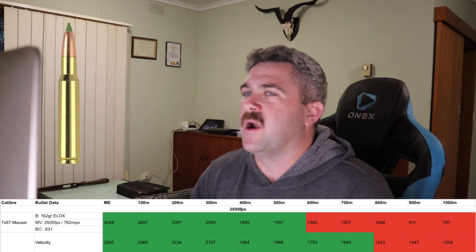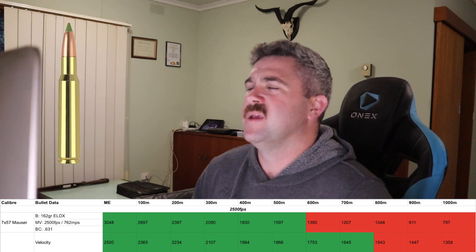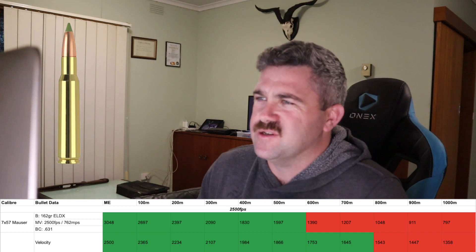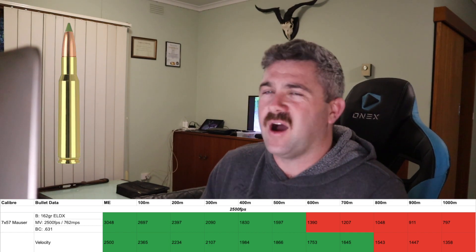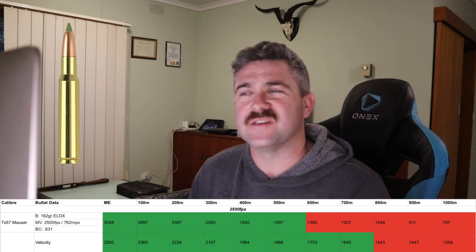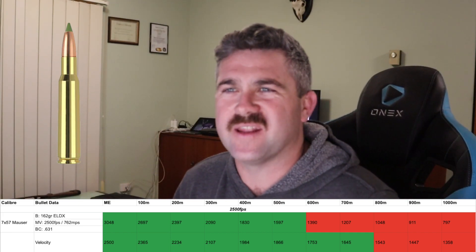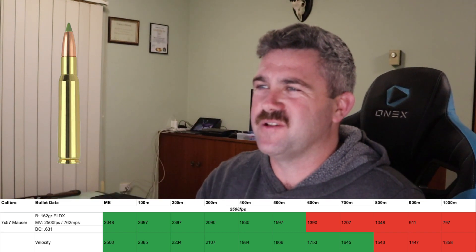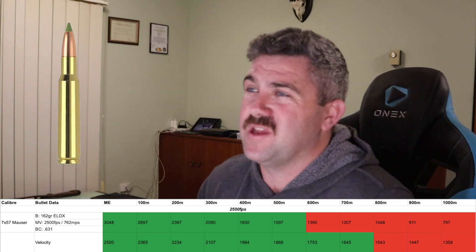With all that information now in your little noggins, let's jump into the ballistic data. We'll put the strips down at the bottom while I talk. So the first one I'm going to talk about is the 7x57 Mauser. As we can see here, it's going 2,500 feet per second, which puts us with this particular bullet out to 500 metres effectiveness on target. So we can pretty much stop the video there because every other cartridge is better than that, and we can ethically kill a Sambar out to 500 metres.